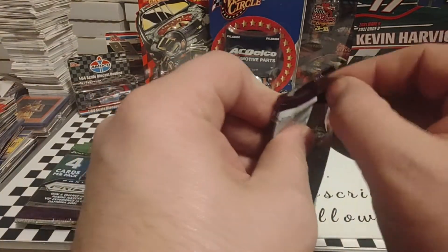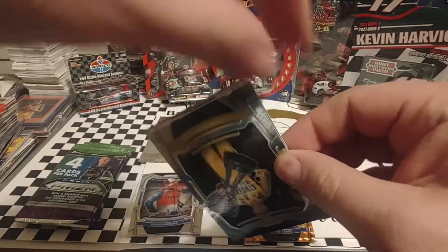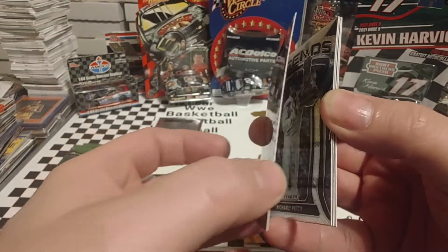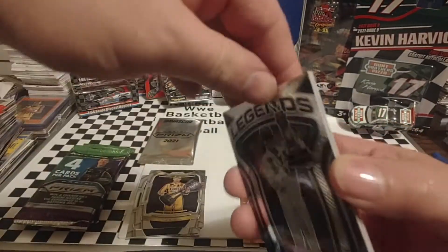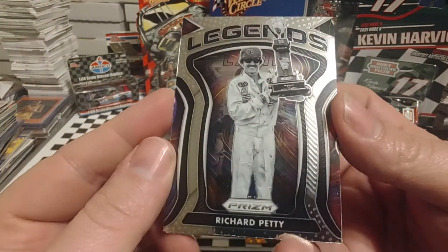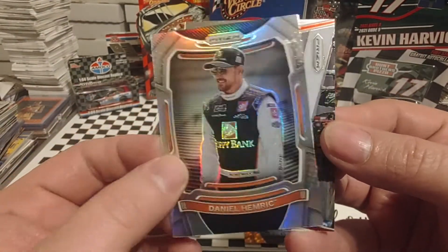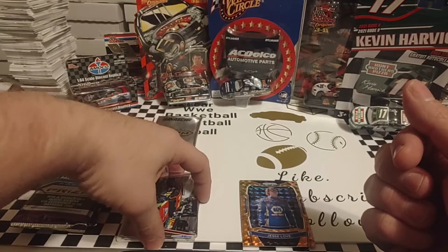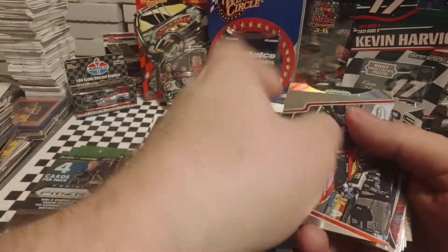On to pack number two. Start off with a Kyle Busch, Beak of the Devil — this is a variation card. It does have the trophy and there's the checkerboard on the back. We're going to pull this to the front because that's our code card — got a bunch of those I need to enter. There's a Richard Petty Legends card, a Daniel Hemrick Silver, and a Teamwork William Byron. Packs haven't been too bad so far. That Petty — is that an insert? No, it's a base set card.